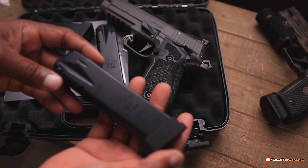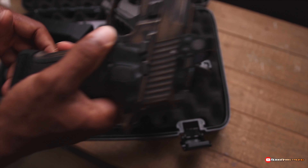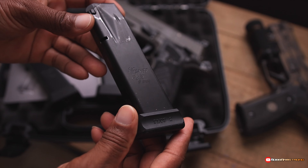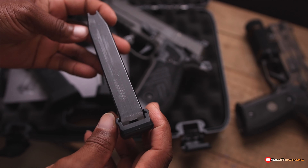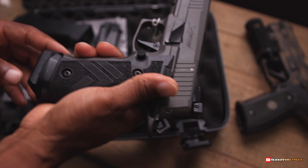I usually like to have like five or six mags for a gun. Let me check something real quick. So these are the Magpul +2. These are 20-round mags as well, but these are from the regular P226. They do not fit.